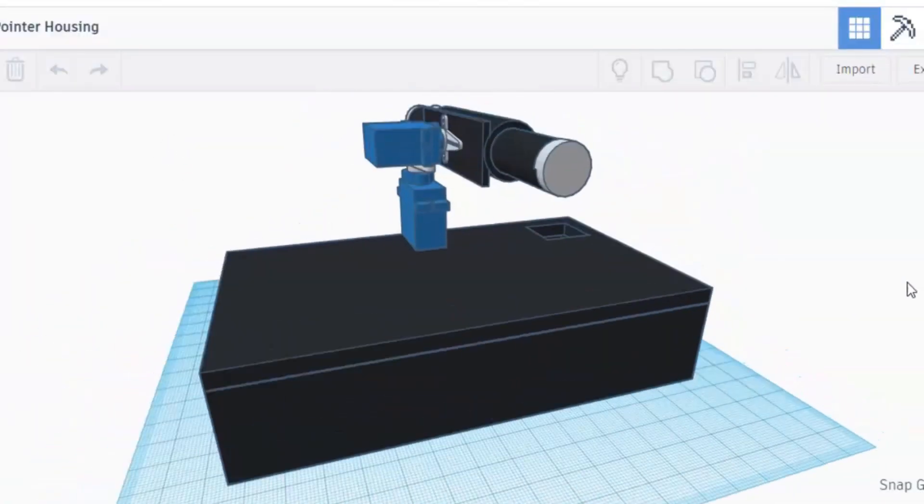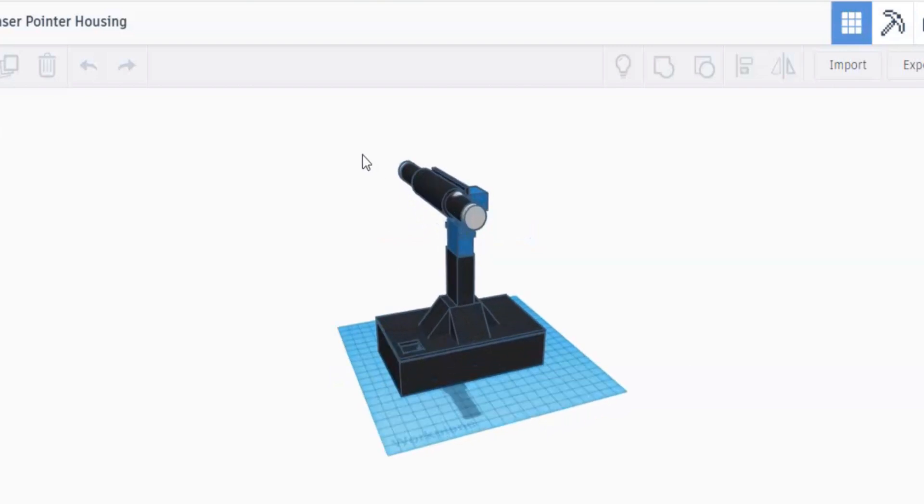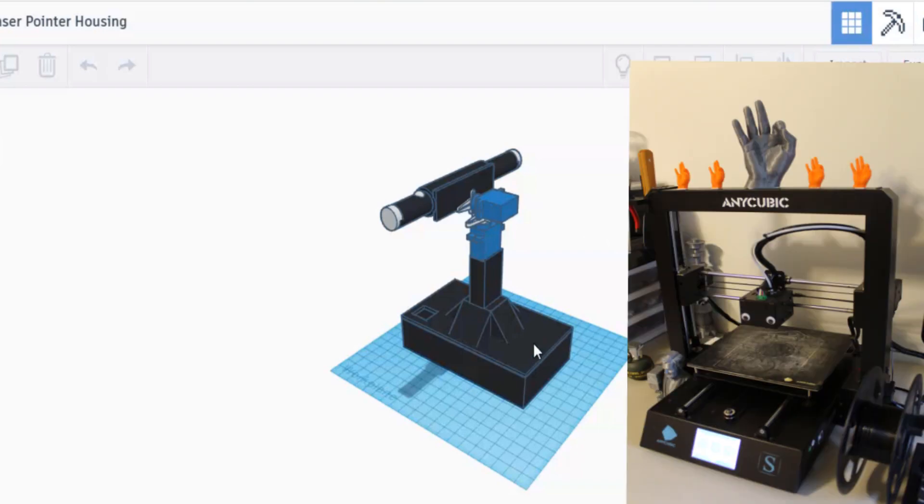I modeled the robot in Tinkercad and ended up with this. The laser is held by this housing and its y-axis and x-axis are controlled by two 9-gram servo motors. This box right here houses the Raspberry Pi and it hides most of the messy wiring. I added this tower to allow for full rotation of the servos without bumping into the box. I'll be printing these parts on my Anycubic i3 Mega S 3D printer.